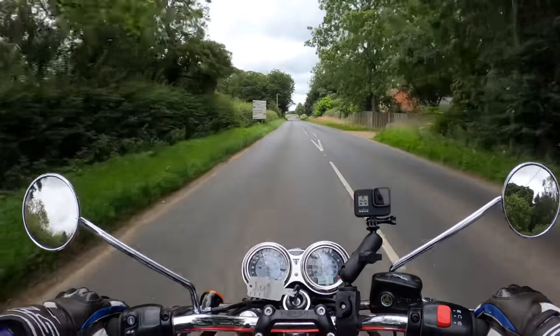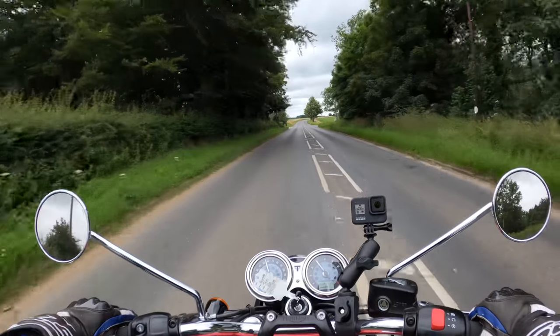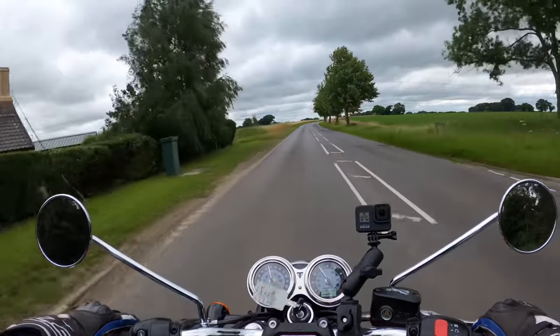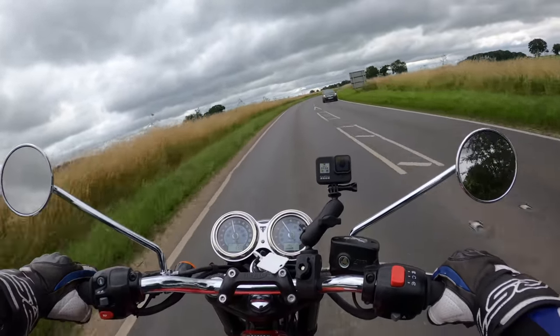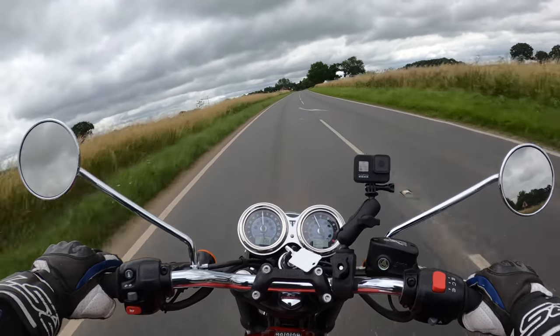I believe this one has 32-spoke front and rear wheels, the front wheel being 18 inches and the rear being 17 inches. I think they're stainless or steel-chromed. Very nice — handles very nicely, very flickable.